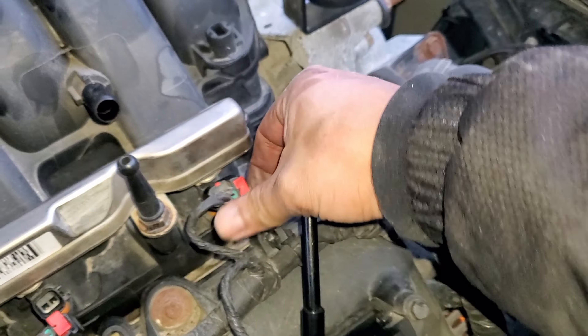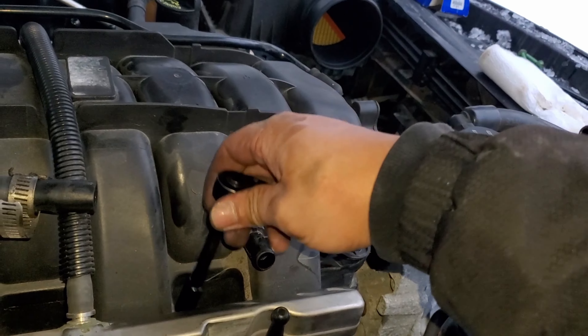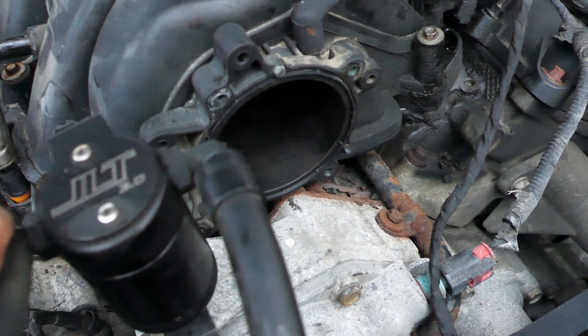Fasten your side front. Reconnect your PCV valve system.